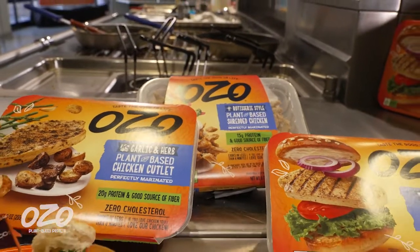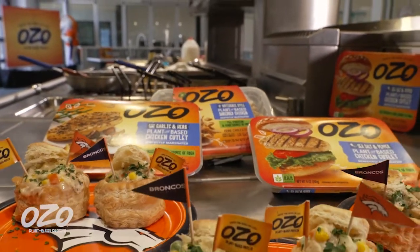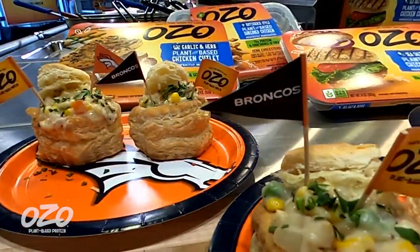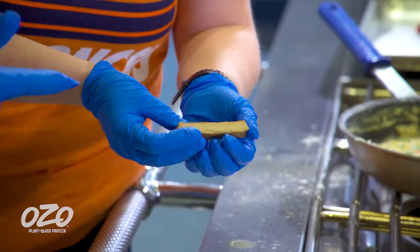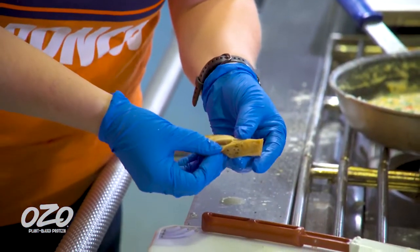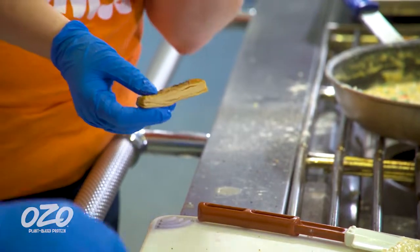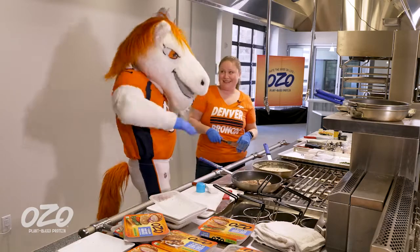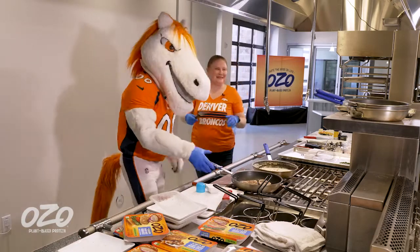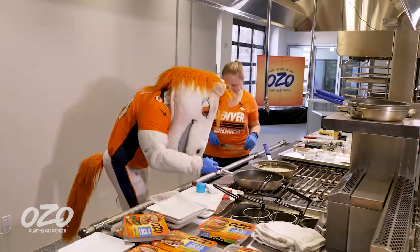What's awesome about our product is it has 20 grams per serving of protein, eight grams of total fat. It's umami, it's moist, it's tender. And you can see it when we cut into it — it'll shred just like the true experience. And we're going to flip these. You want to do a whole pan flip? Let's do this!